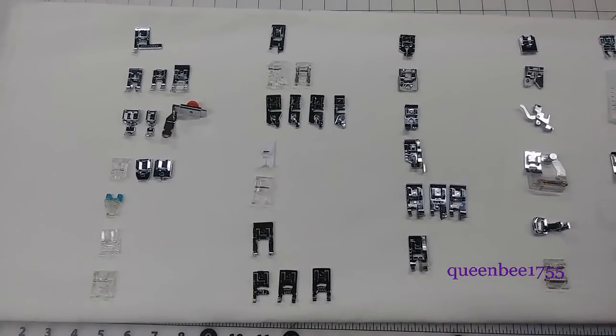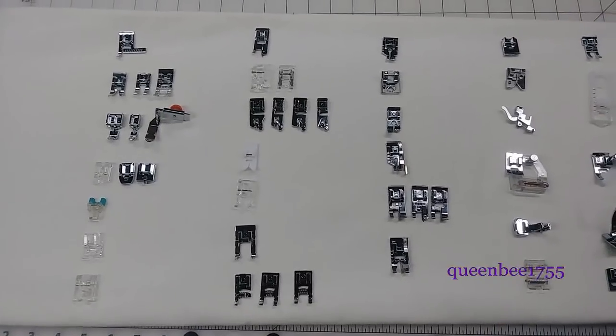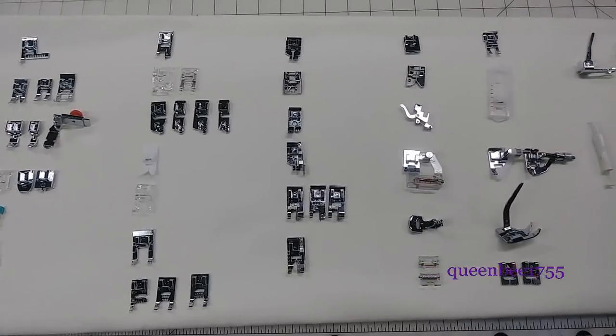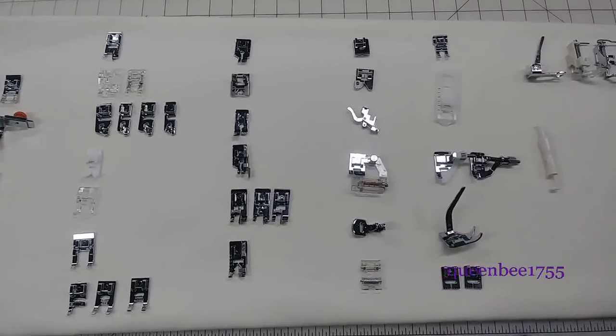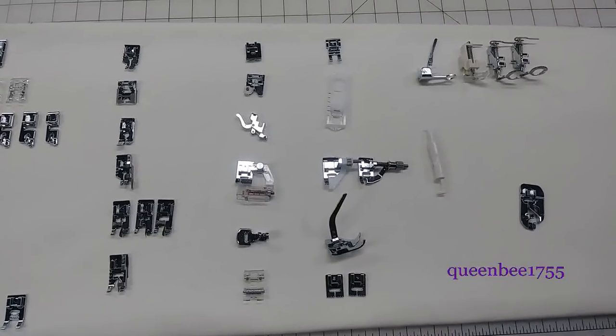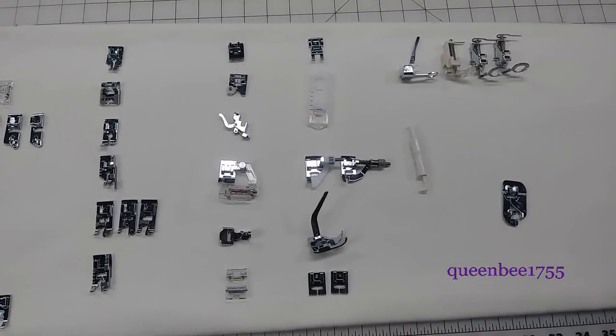Because several of these feet have basically the same exact function — they might just be a different style or size — I laid them out according to their function. So when I go over them, I will just choose one out of that group to display.